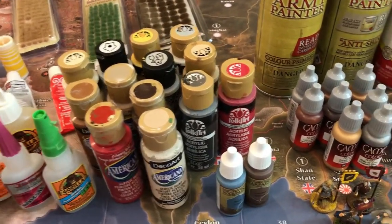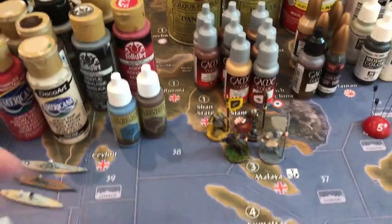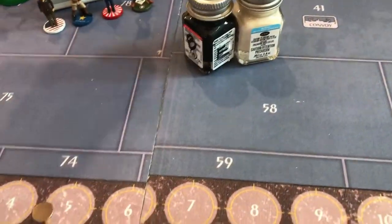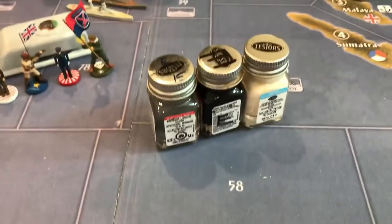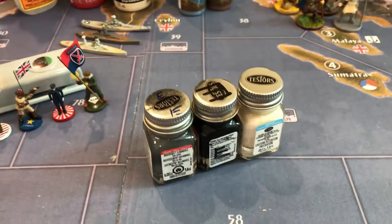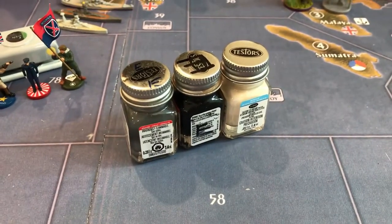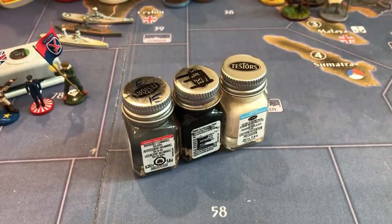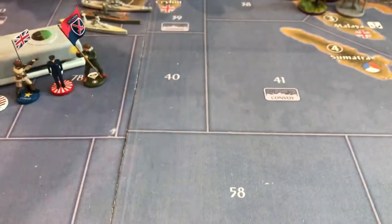I also bought a set of Testers at the beginning. These are probably familiar to anyone who's ever painted. These are a mix of acrylics and enamels, and I use these pretty frequently too — less so nowadays. I've kind of migrated over to Vallejo and other paints, but they still come in handy.